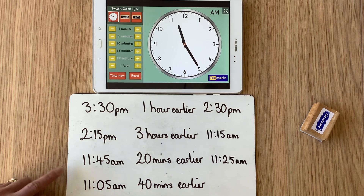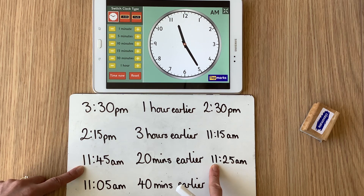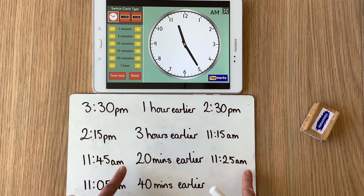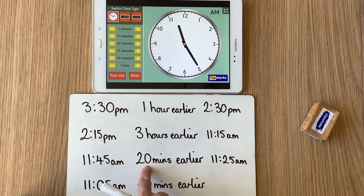What stayed the same? The hour stayed the same — we haven't swapped into a different hour. The a.m. stayed the same. But it was the 20 being taken away from the 45: 45 take away 20 becomes 25. So our new time is 11:25 a.m.